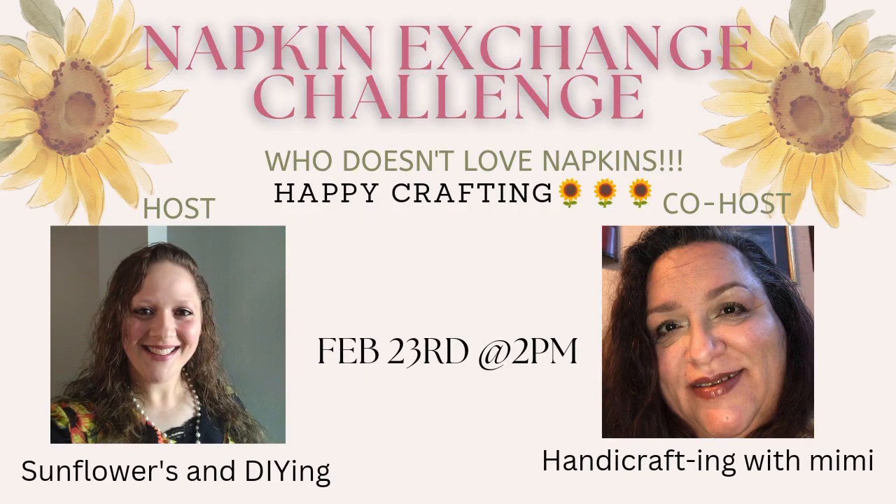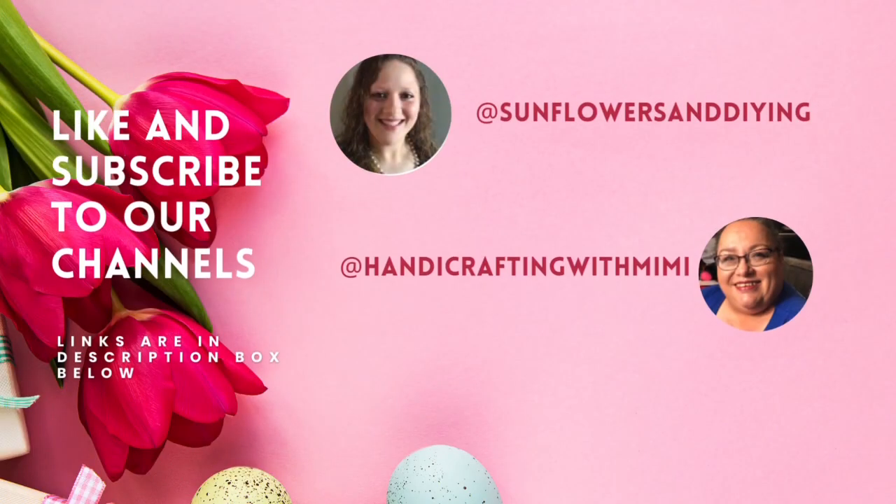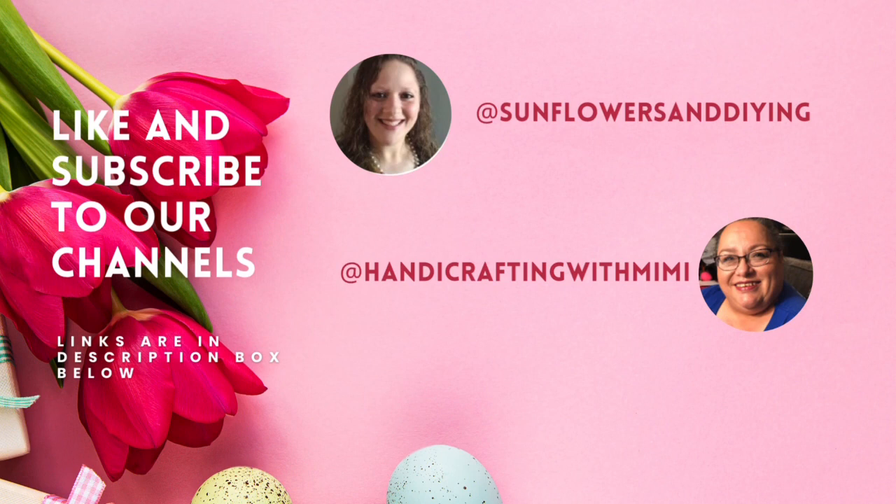Hi everyone. My name is Cindy and today we are having the Napkin Exchange Challenge with the hosts Sunflowers and DIYing and Handicrafting with Mimi. These are amazing women who can craft just about anything with napkins, so make sure you subscribe, like, save, and comment — their channels are listed below.